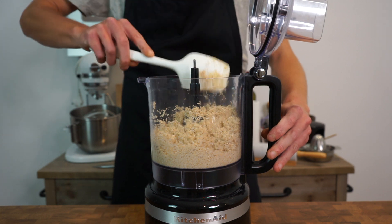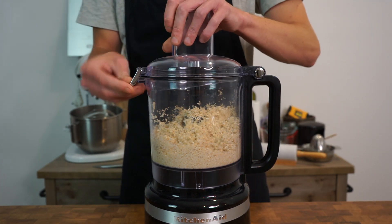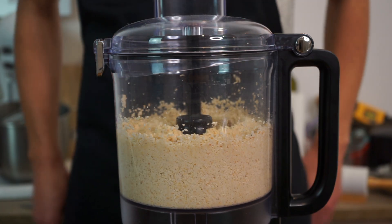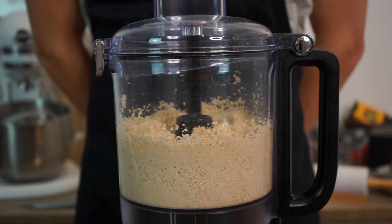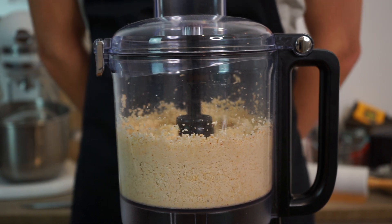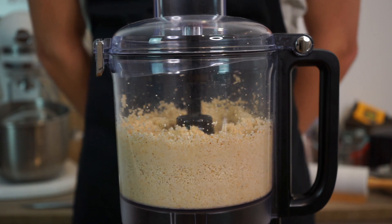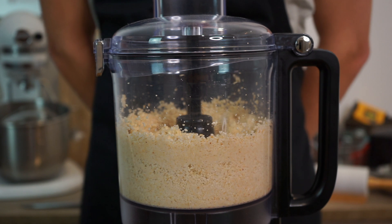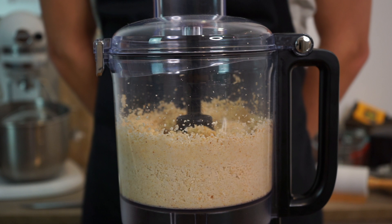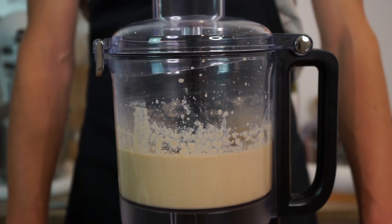This is something that will need to be done at least a couple of times throughout this recipe to make sure we're getting the best possible results. Once that's done, lock the lid in again, turn the machine onto the highest setting, and continue processing for two to three minutes depending on the power of your blender or processor. I leave a slight little crunch to it for texture, but if you want a completely smooth tahini, process it for a minute longer and add in a further half a tablespoon or 10 milliliters of olive oil.